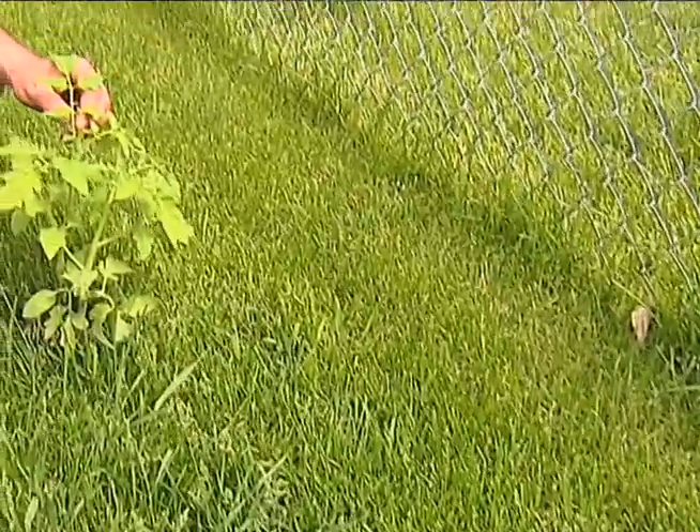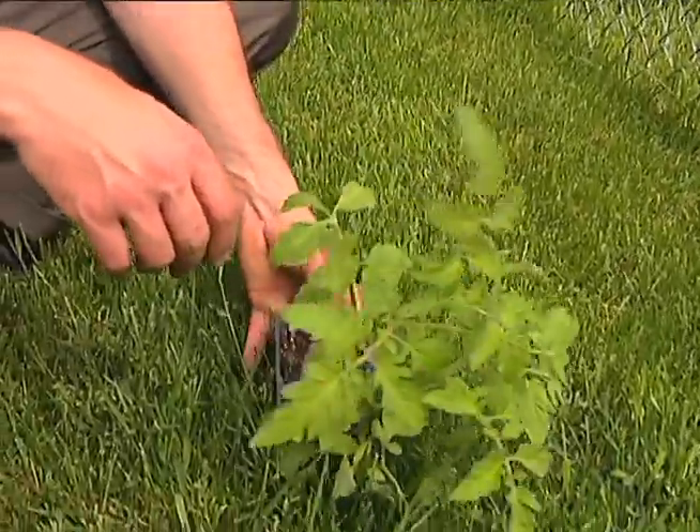Today I'm going to talk about certain plants I'm going to be growing in this garden area. One everyone recognizes, and most people do grow, is the tomato — easily purchased at your local nursery.